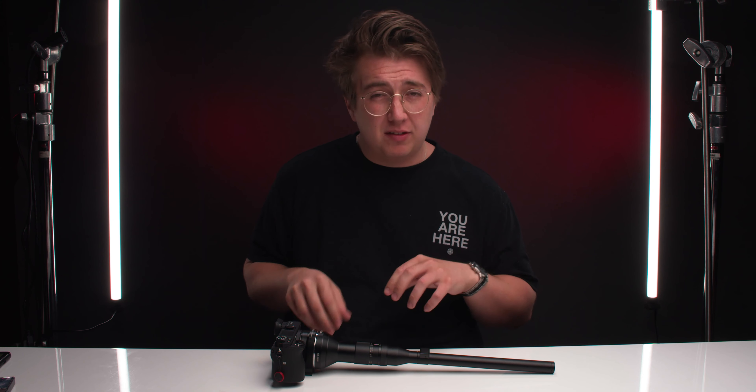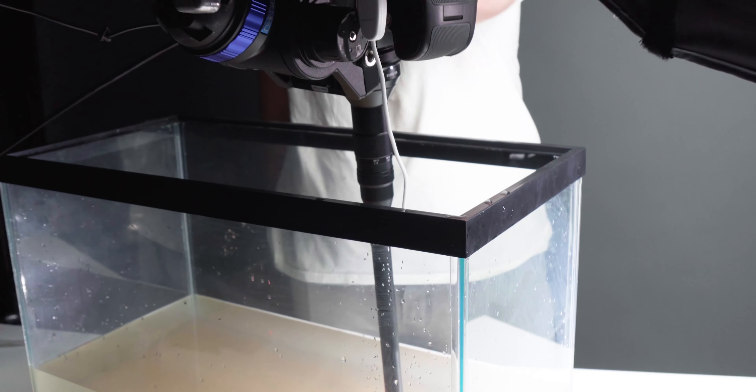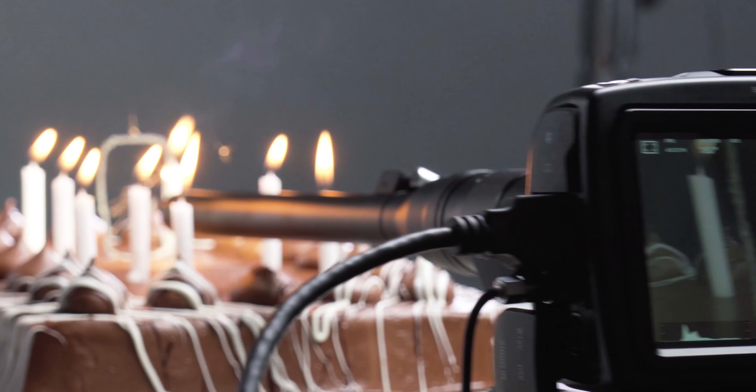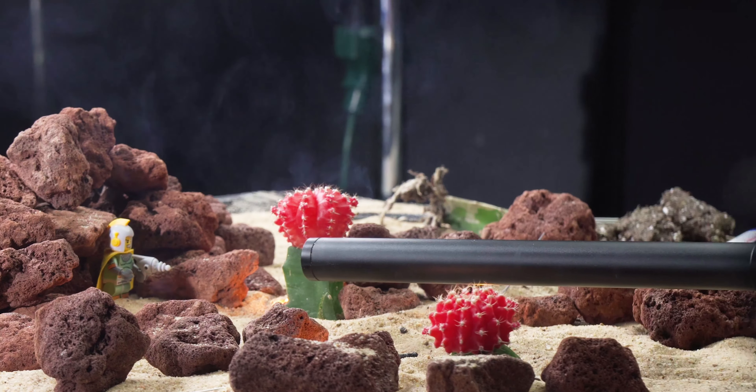The first thing that came to mind when I got my hands on this lens was: who was this lens made for? It seemed like such a niche lens made for a specific type of person — not one you bring on set just in case. You buy it because of the specific shot that it gives you. So we did a bunch of different tests in different scenarios — product shots, logo reveals — to see what it excelled at and where you would choose a different lens instead.